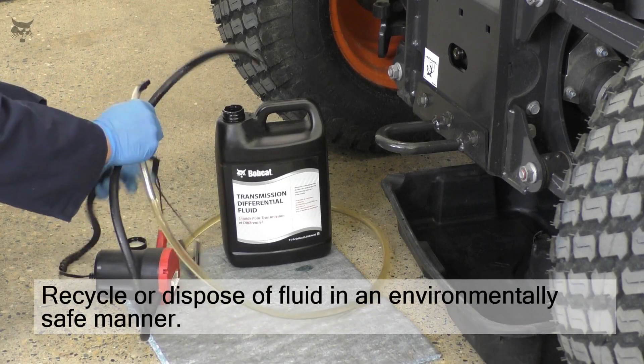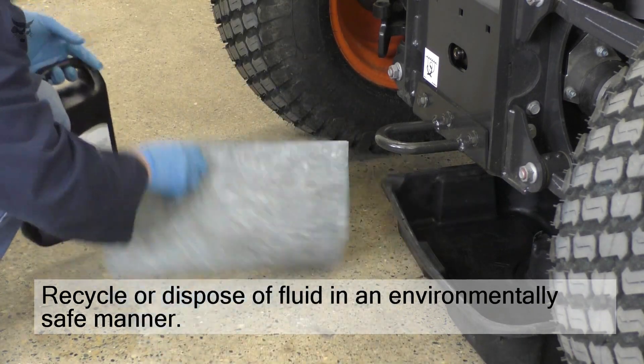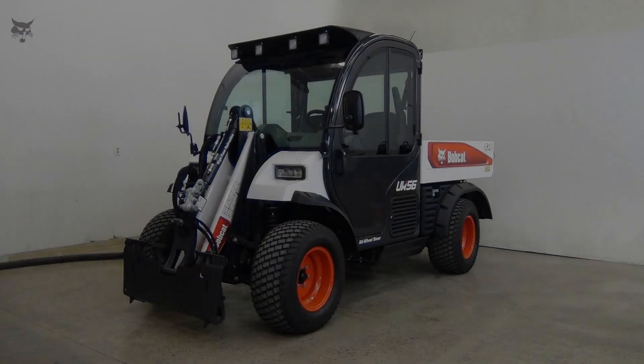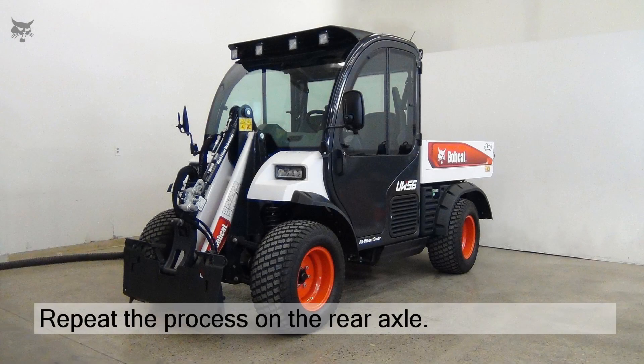Wipe up any excess fluid and dispose of the used fluid in an environmentally safe manner. Now carefully lower the lift arm. Then replace the fluid in the rear axle using the same process.